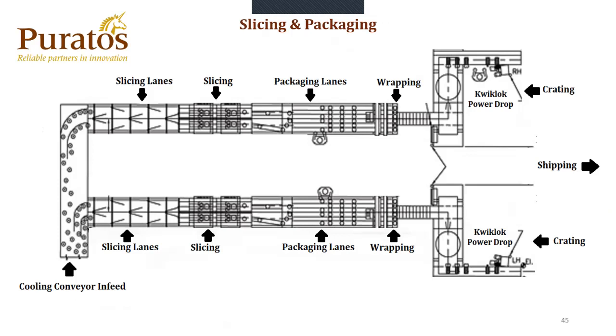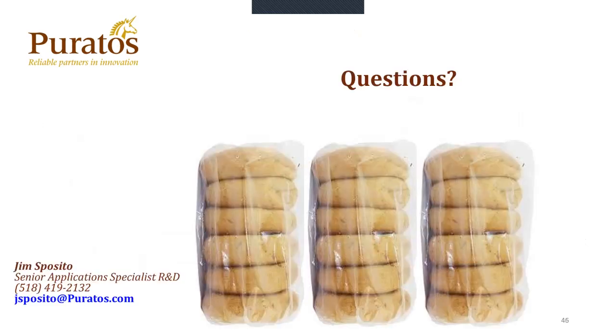Then we go into slicing and packaging. You see the cooling conveyor infeed, you go into the slicing lanes up on top, to the slicers, the packaging lanes, the wrapping, the quick lock drop, the crating, and into shipping. This is it for the presentation. Hopefully it was enjoyable.